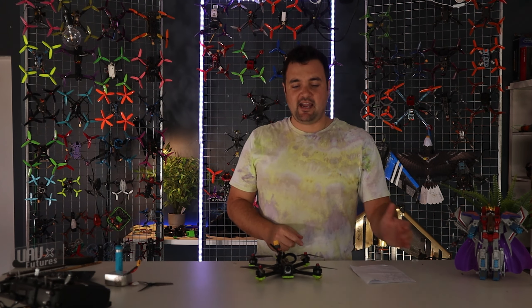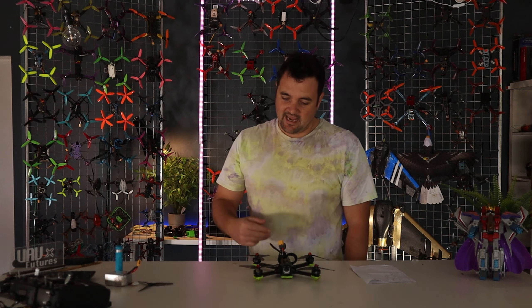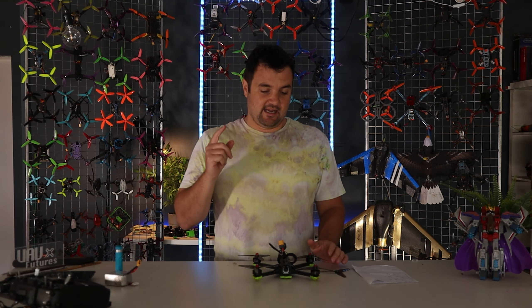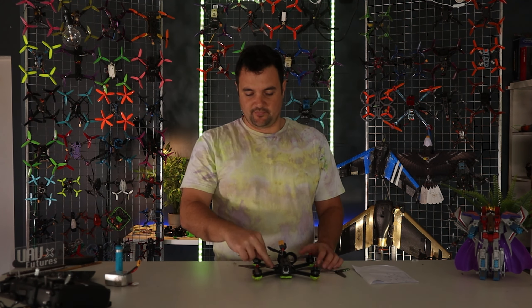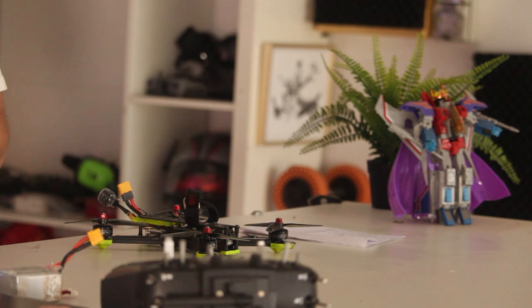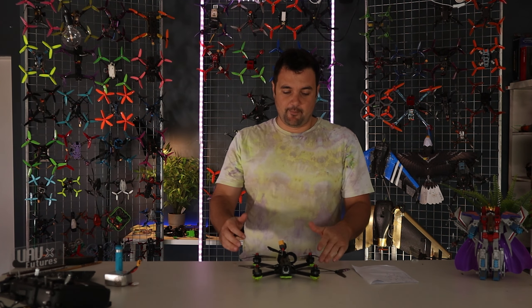Once you've done that and you think: right, I've got my props on the right way, the motors are all mapped up, I've got my reverse setting ticked, the right props are there — have you checked the individual motor setting and is each motor spinning the correct way? This is number three. It might all look good, but you can actually change the direction of a single motor either by flashing the ESCs using BLHeli, or you can simply swap two of the motor wires over and that will reverse the direction of the motor. So make sure your motor is spinning the correct way.